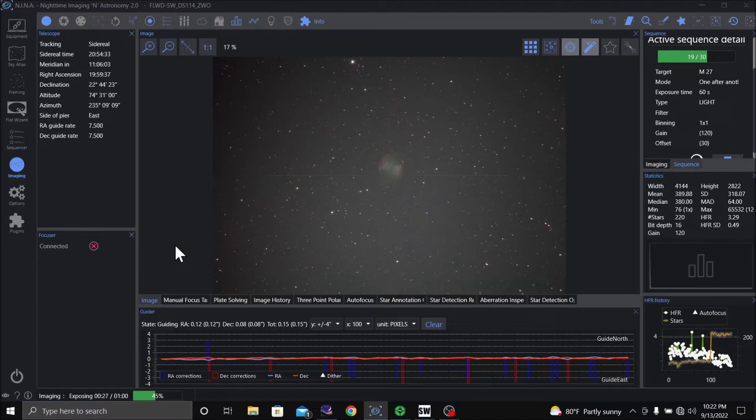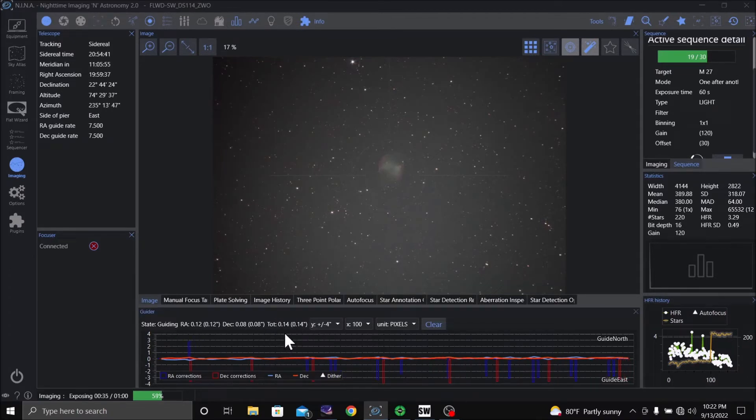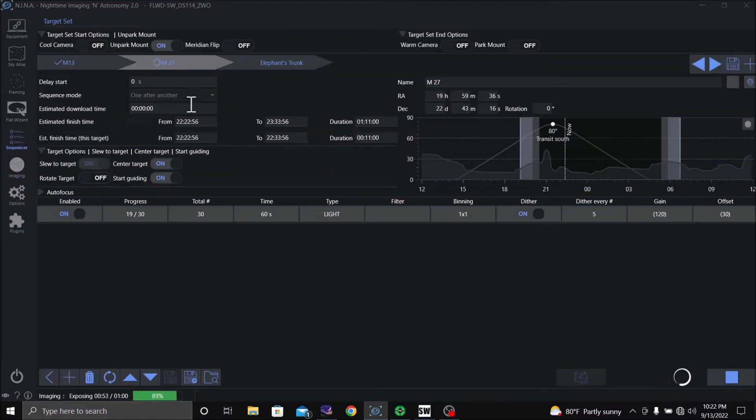I'm looking at my guiding — it's running very good. The total is .14, which is really good. Under 1.00 is considered really good. And we can go to the sequencer page — as you can see, it's running M27 right now.